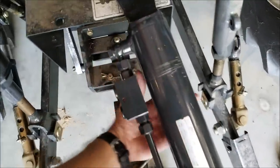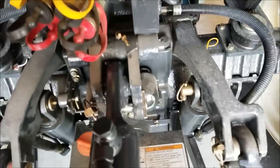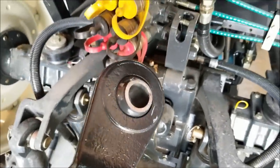I finally got them ground down to where they fit in each of the slots. But now the problem is that the actual end of the unit is too big — it's hitting right there on the top. It doesn't matter which one of these holes I put it in. I need to grind that down a little bit also.